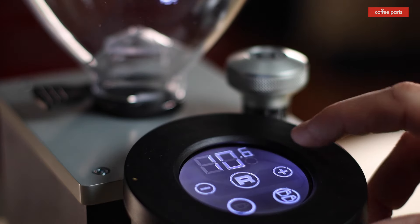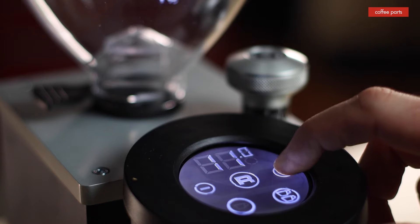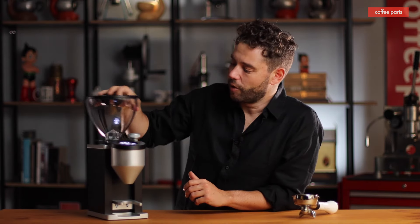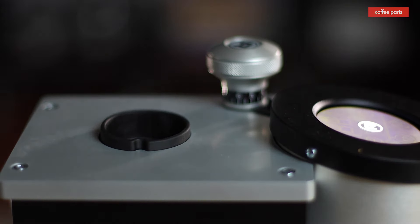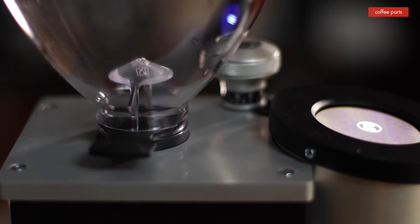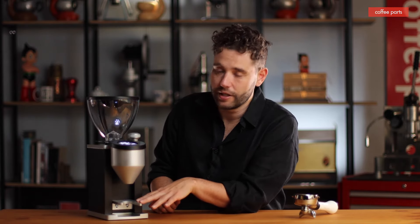The finer you grind, the more time you need; coarser means less time — there's a correlation, so this section is simple to use. Inside the hopper they've put rubber between the hopper and machine, and used Silencio technology inside to bring down the noise, which is awesome in an apartment, especially for early morning coffee. Two things I don't like: the power cable at the rear, and the fork — it doesn't actually hold your portafilter, so you need to hold it as you grind.